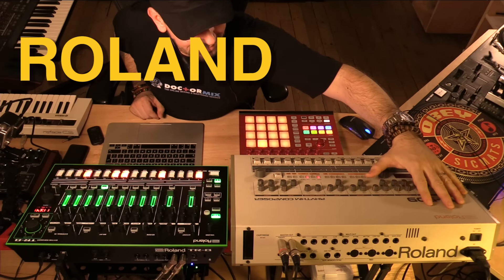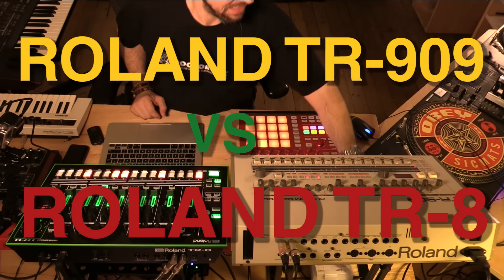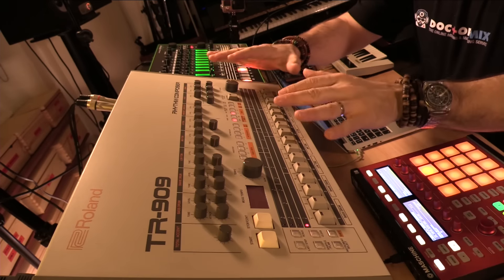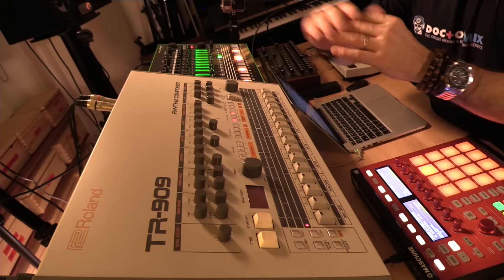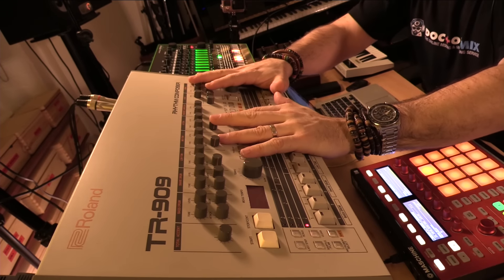Today I'm going to test the Roland TR-909 versus the Roland TR-8. The 909 is a piece of history — it has shaped the sound of house music, dance music, and techno music the way we know it.